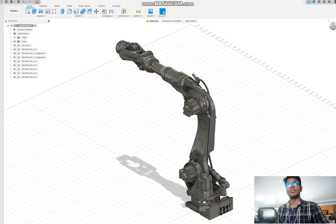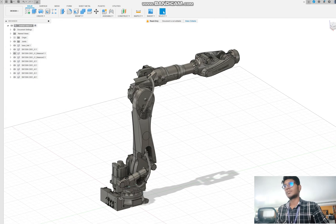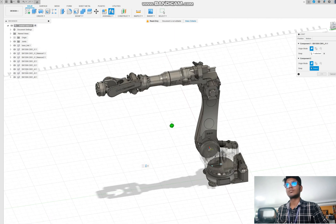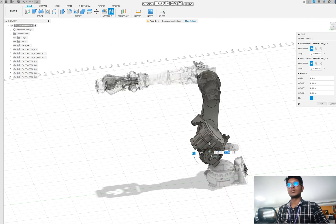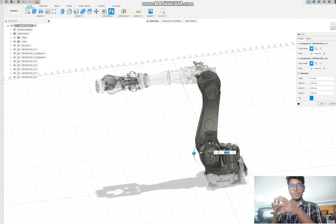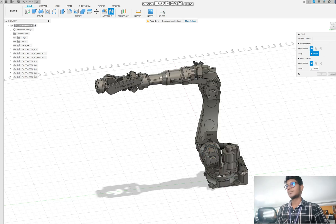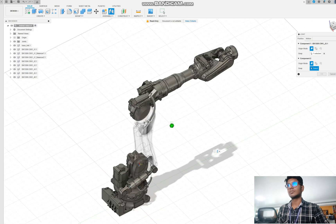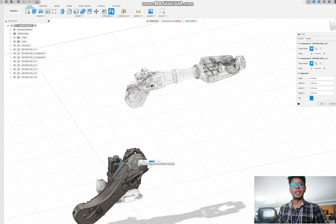Next we need to give the joint for this elbow. Give the revolute joint here. Now the orientation of this elbow joint is different — we gave the wrong one — so go to position and cancel the selected two buttons. Now we need to give the joint again here, and now it will be rotated in the correct orientation.